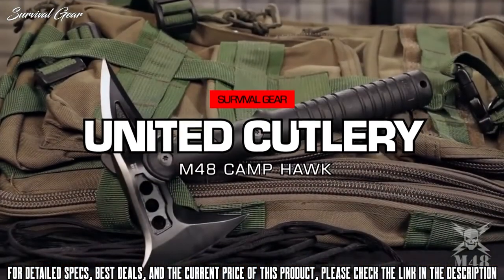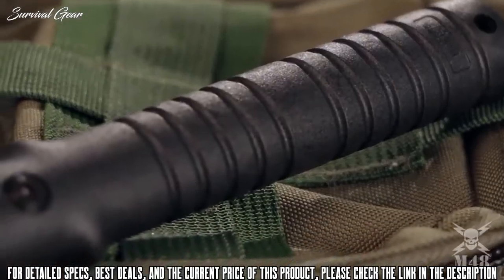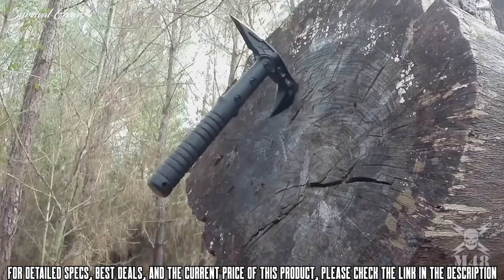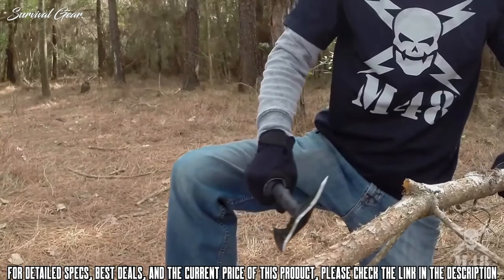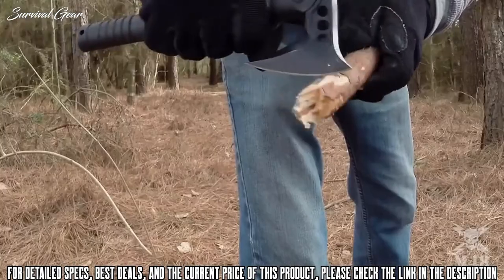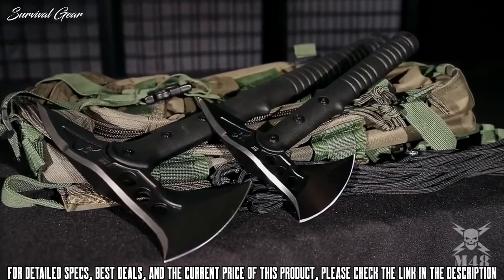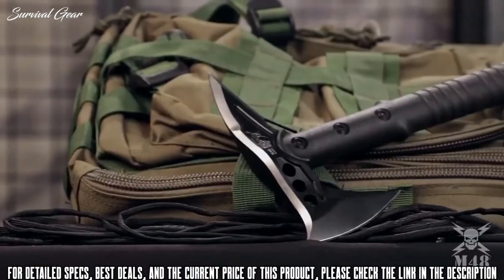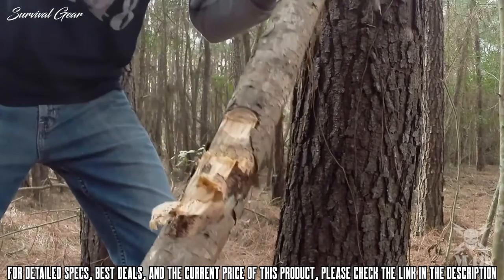United Cutlery is proud to release this brand-new M48 Camp Hawk Axe. Thanks to this innovative concept, you can enjoy all the qualities of United Cutlery's best-selling M48 Tactical Tomahawk in a slightly scaled-down size. It still provides almost all of the functionality of its larger counterpart in a versatile, compact size.